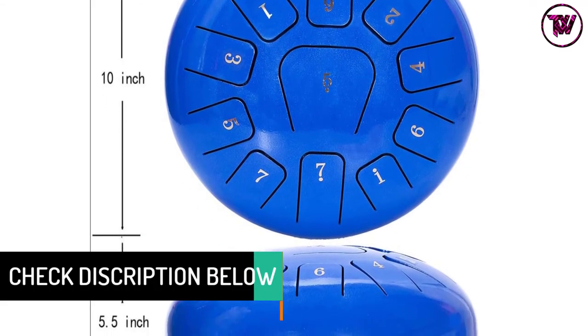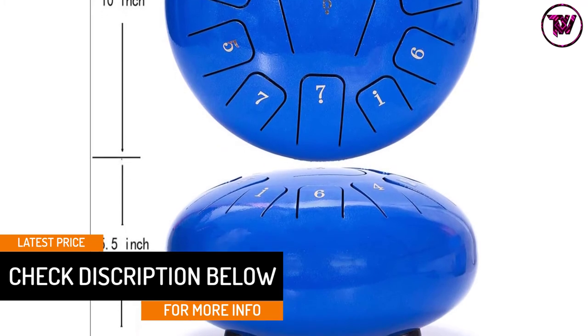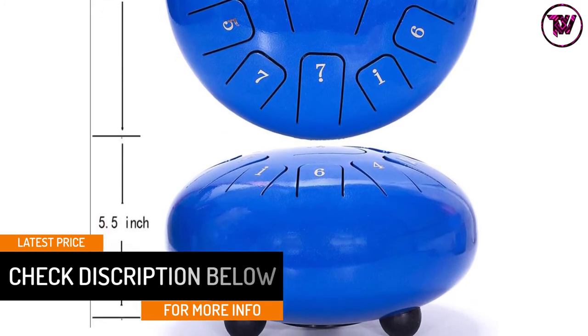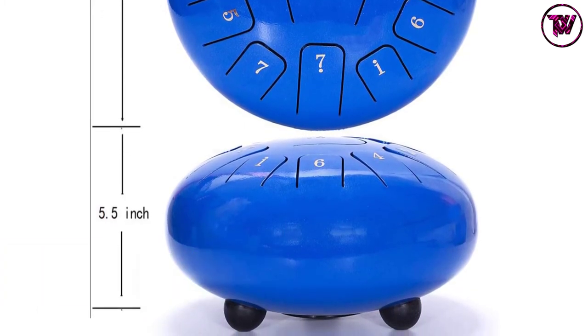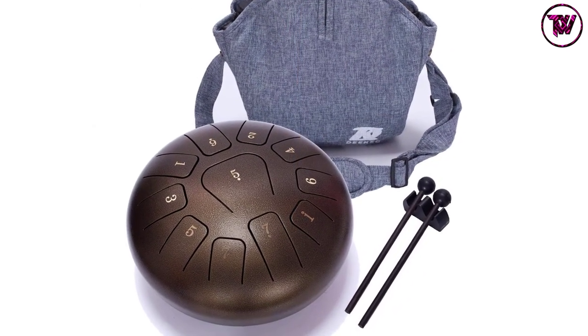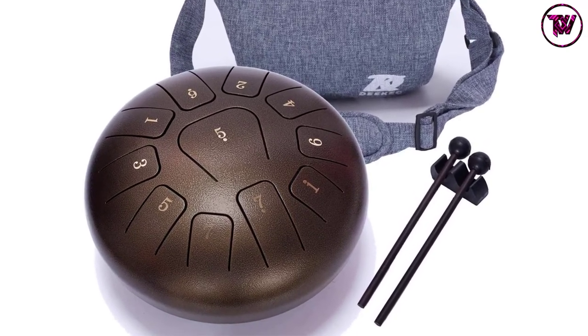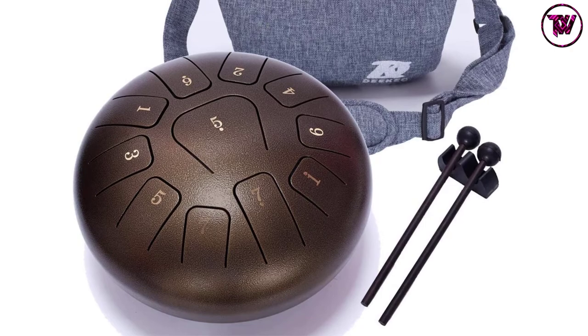The instrument is perfect for a wide range of uses including yoga meditation, mind healing, and music education. The tongue drum is equipped with pentatonic scales, providing a wide range of sounds. It does not require a musical background and you can quickly learn to play it within 10 minutes. It can be played with your hands or mallets.